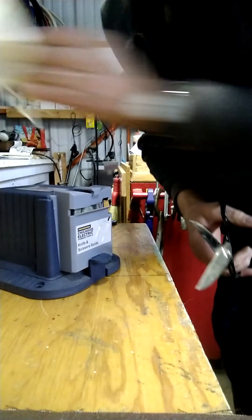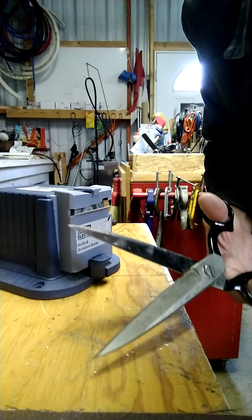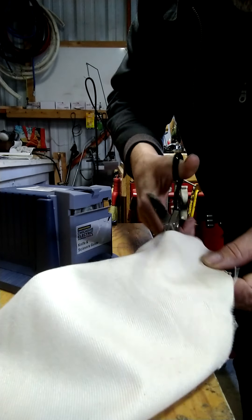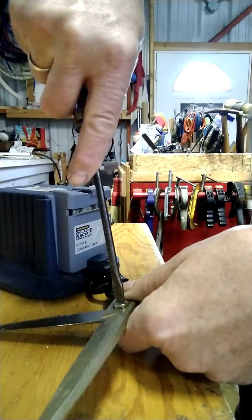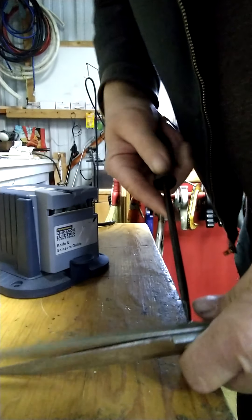I've probably got about a dozen pair laying around the shop because they get to a point where they're just really hard to cut with. I'll make this quick as I can - I just want to show you these things just don't want to cut, they're pretty bad. First thing you've got to do with scissors is take them apart so you can get them done right.